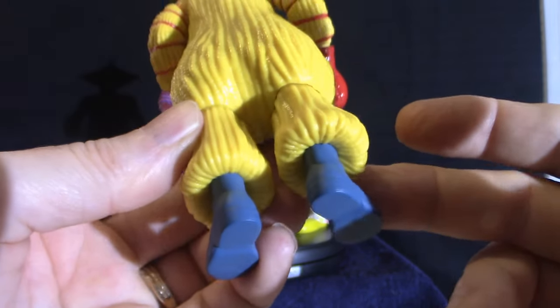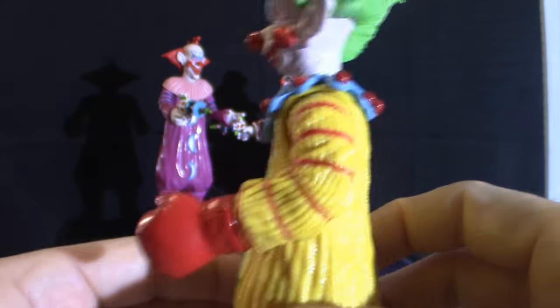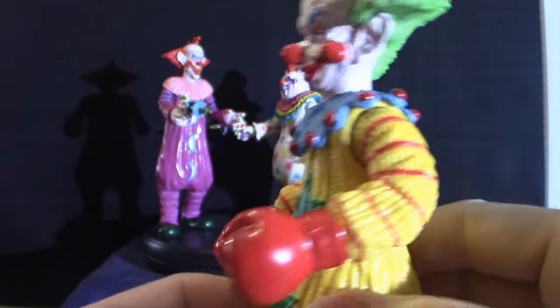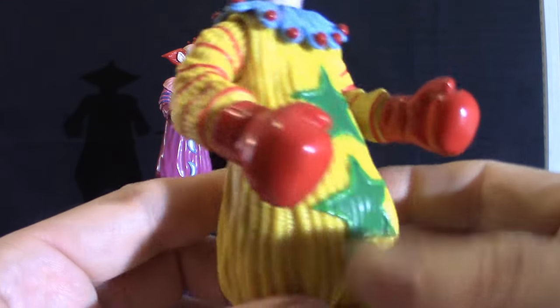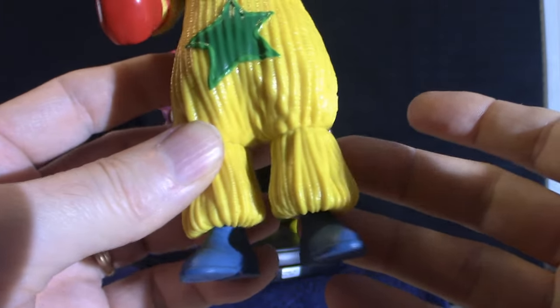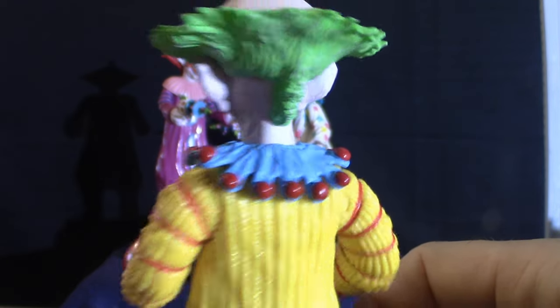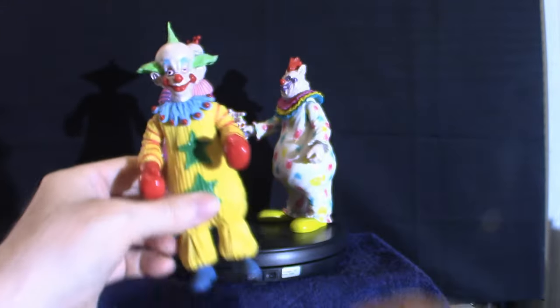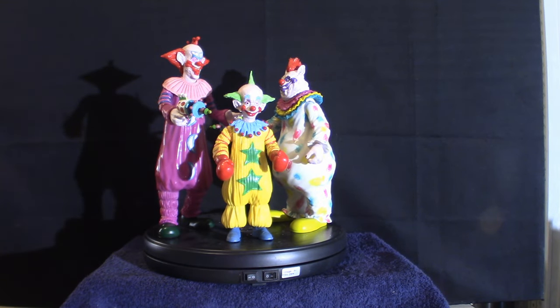They've got all kinds of killer clown stuff out there. What I want them to do — and I've been talking about it — is push out a different movie, a new movie or reboot. They are in the works talking about it; it's not greenlit but we'll just have to wait and see. I'd like to see another killer clowns movie because the first one was amazing — it's a very cool concept. Anyway, that is my collection based on the killer clowns so far, along with my lunchbox.